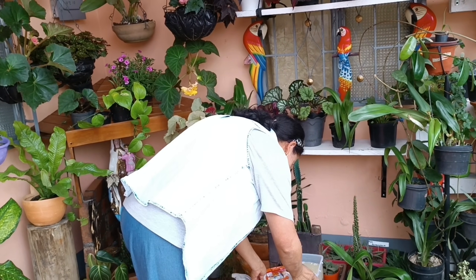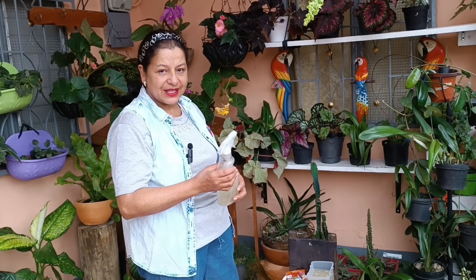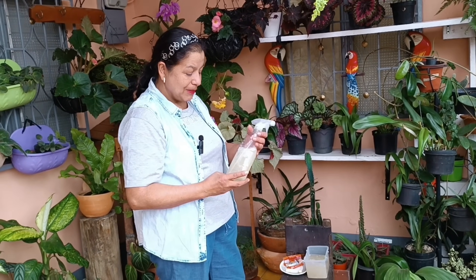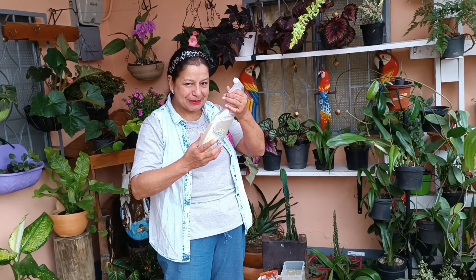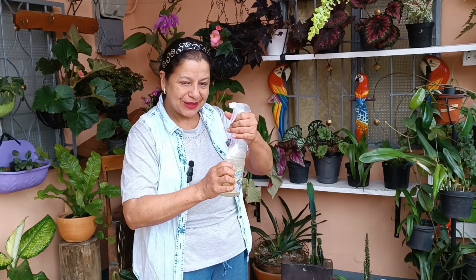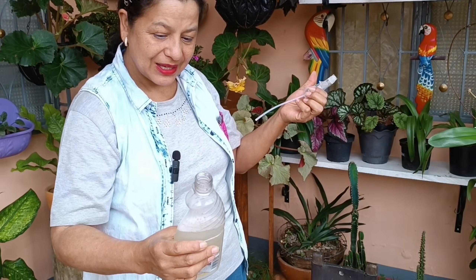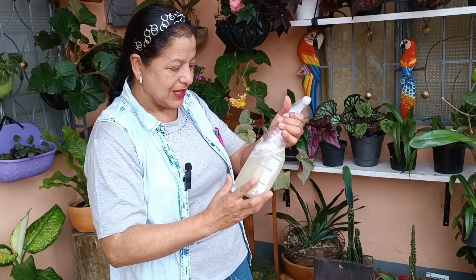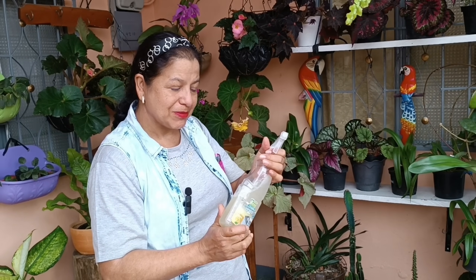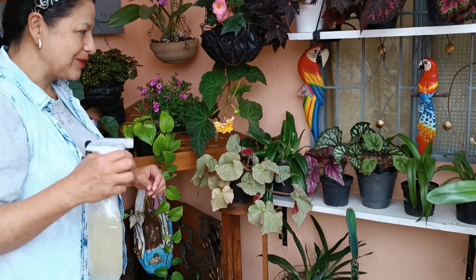El agua tiene que estar caliente para que el ajo en polvo y el ajo fresco suelten todo lo que deben de soltar y de esa manera nos hagan un buen efecto en las plantas. Dejo que se enfríe, luego lo cuelo bien y ya lo echo en un recipiente para aplicárselo a las begonias. El ajo es maravilloso. Me ha servido en varias oportunidades para diferentes plantas, de verdad que tiene grandes beneficios. Acá ya pueden ver cómo quedó, ya colado y listo.